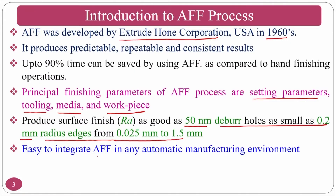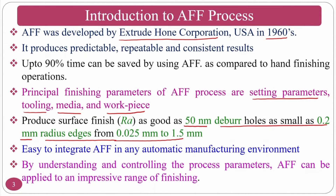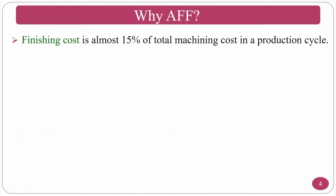AFF is easy to integrate into any automatic manufacturing environment. By understanding and controlling process parameters, AFF can be applied to an improved range of finishing applications. Finishing costs approximately 15 percent of total manufacturing cost.